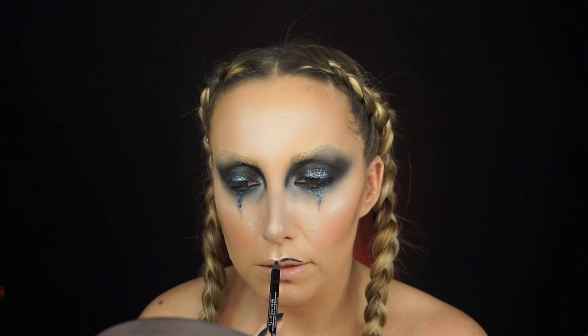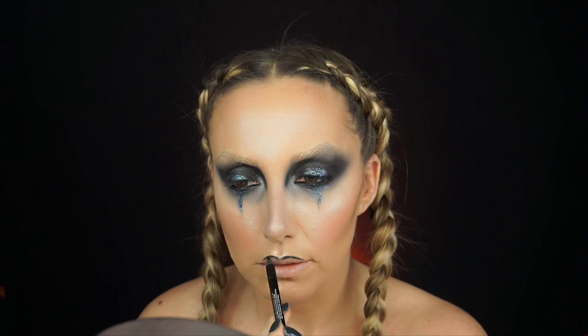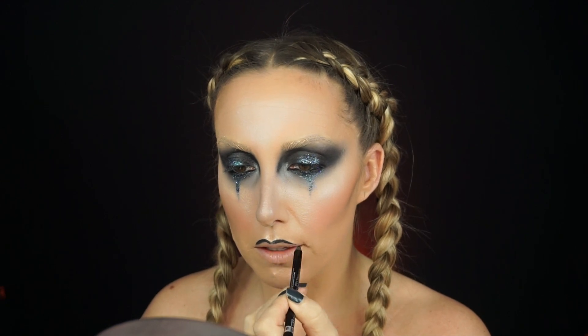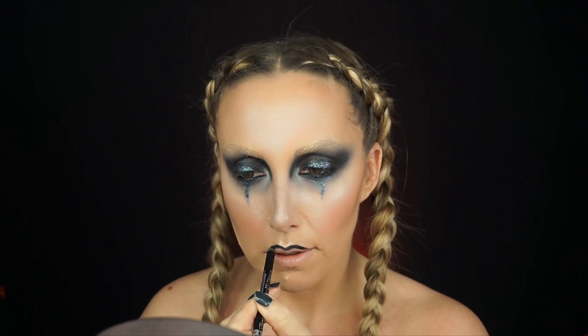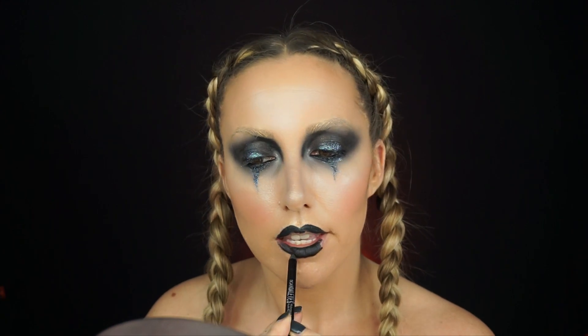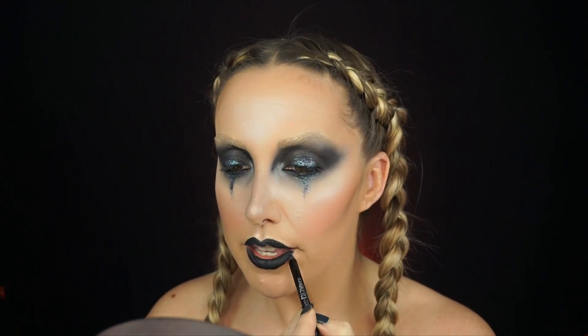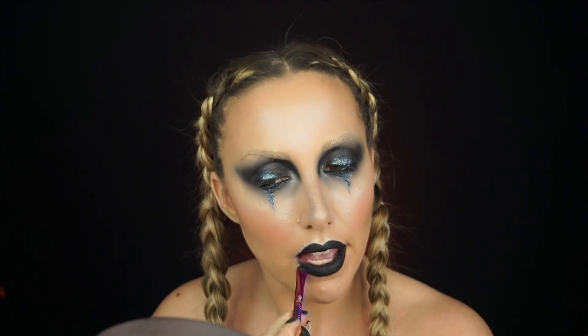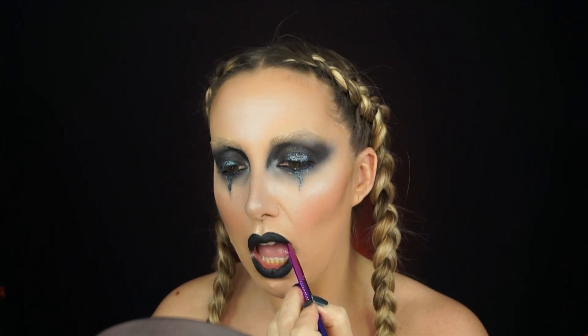Last but not least, I went in with the Rimmel London black eyeliner and used it for my lips — I outlined my entire lips top and bottom, then used a small definer brush to really define and smudge the line so it looked messy, funky, and grungy. I dragged lines out where my smile lines would be to make her look a little more creepy. Then I took a clear gloss over top and that was it. So easy!